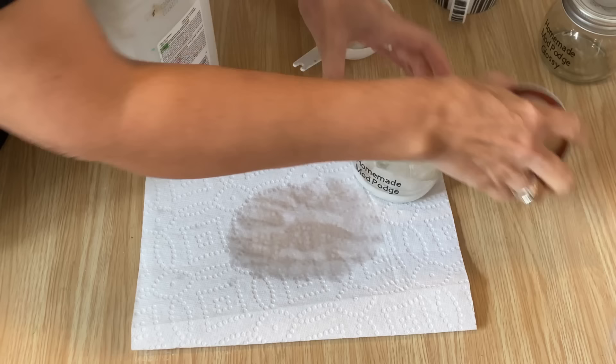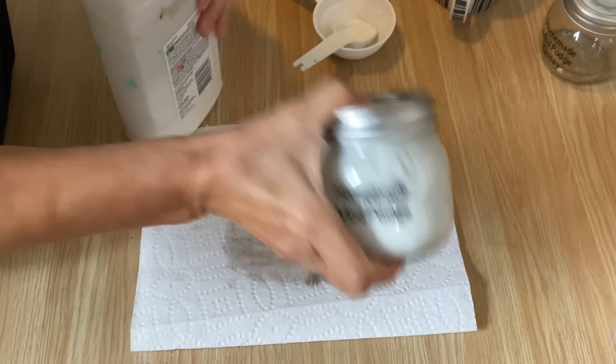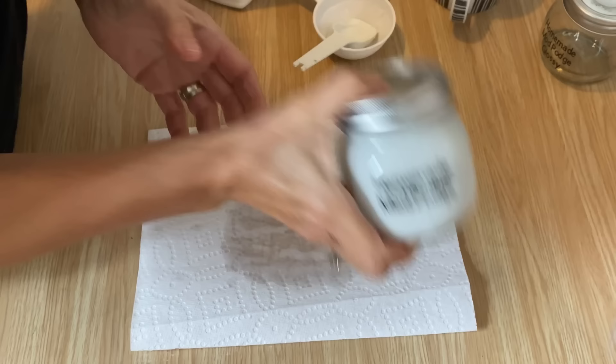Then you're just going to put the lid on and shake it really well to incorporate the water and glue together. And you have homemade Mod Podge — that's it. That is it to making homemade Mod Podge.